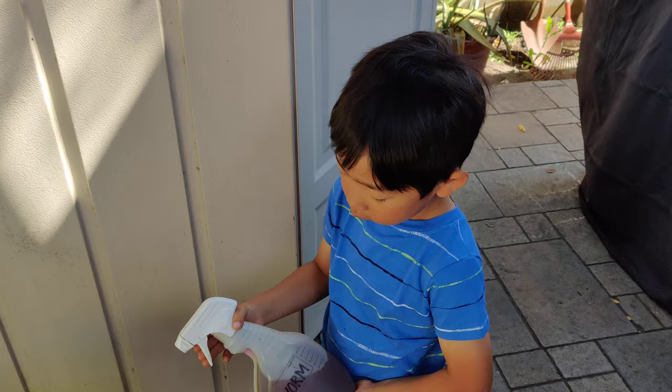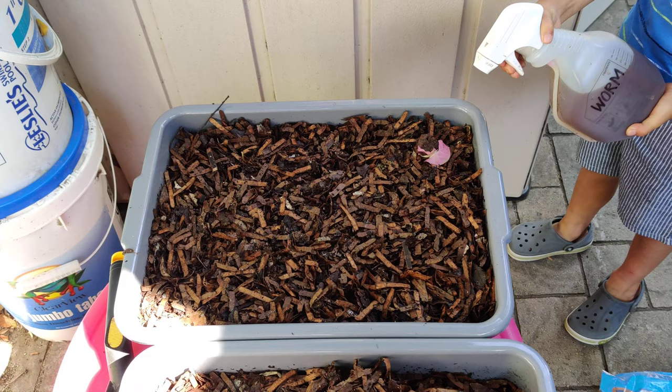Do you want to spray it? Yeah. Okay, let's get the spray. So this is our molasses spray. We're just going to do a light spray across the top.